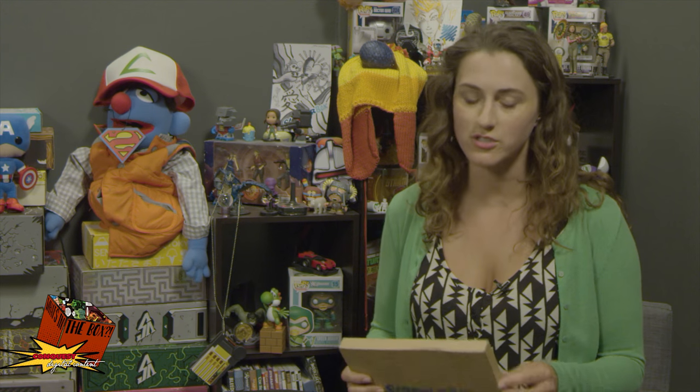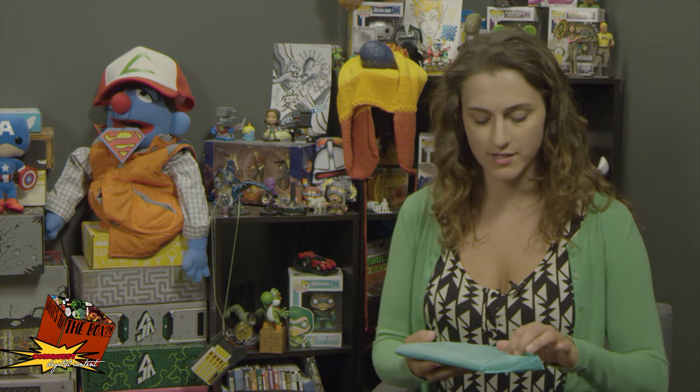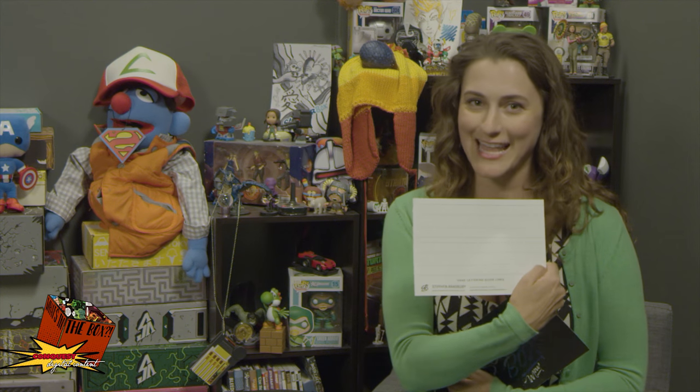Let's find out what's in the box! Right off the bat it's wrapped in nice green tissue paper, which I appreciate — that little extra touch. I don't want to get too excited but I feel like I might be looking at some sort of hand lettering equipment.